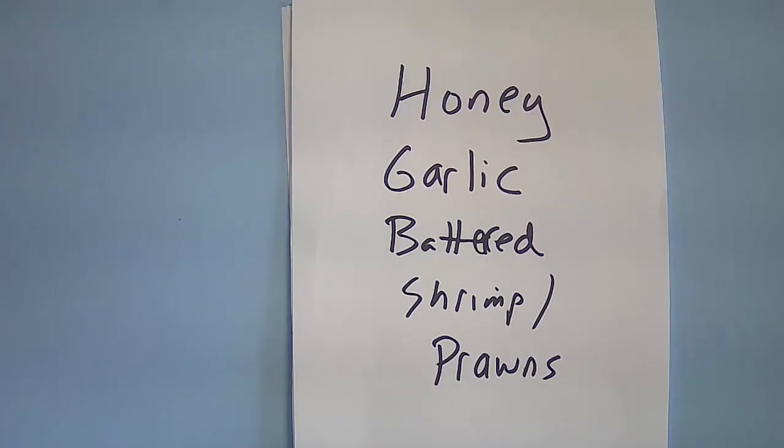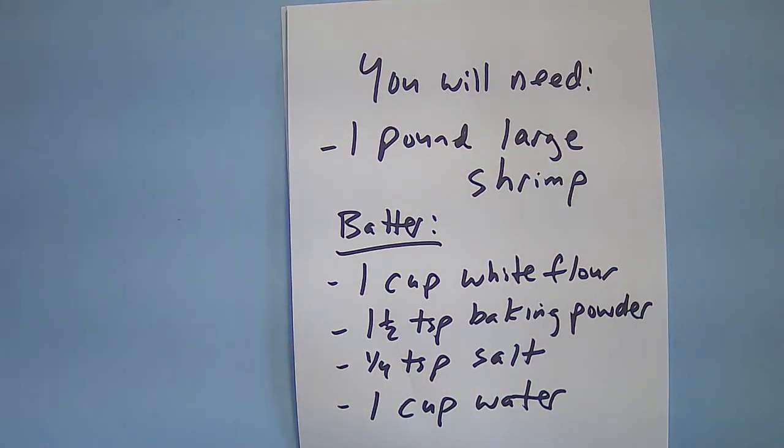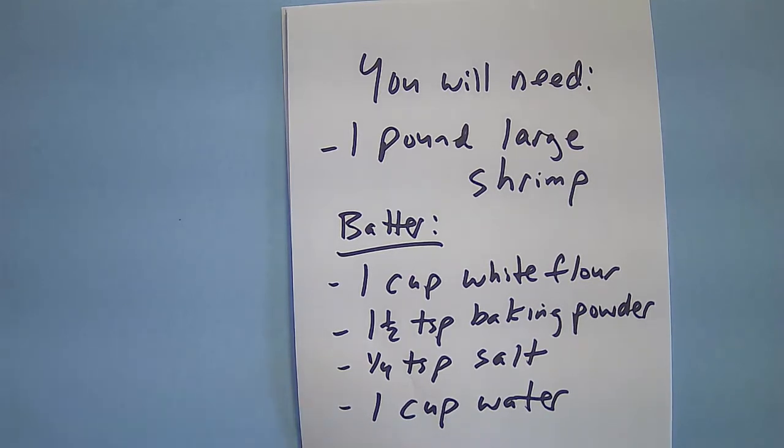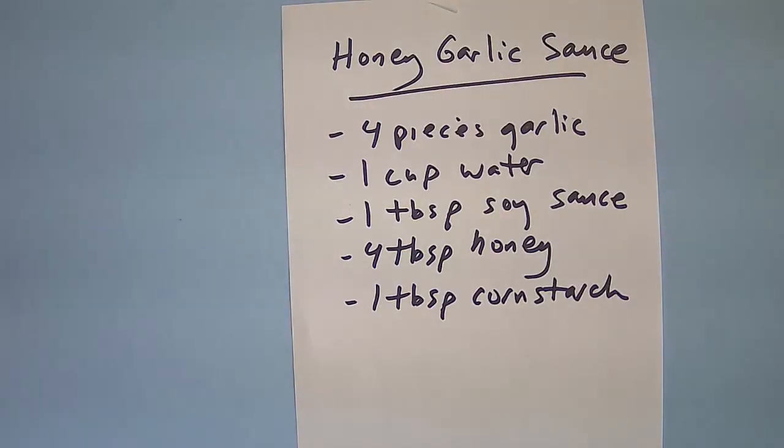Hello fellow food lovers. Today I will be making honey garlic battered jumbo shrimp or prawns. You will need one pound of large shrimp or prawns. For the batter you will need one cup white flour, one and a half teaspoon baking powder, a quarter teaspoon salt, and about one cup of water. For the honey garlic sauce you will need four pieces garlic, one cup water, one tablespoon soy sauce, four tablespoons honey, and one tablespoon cornstarch.